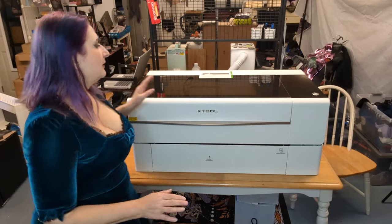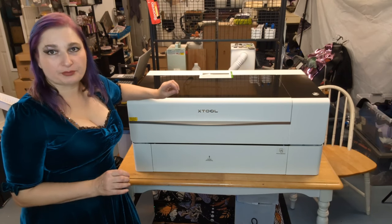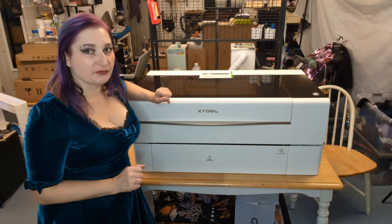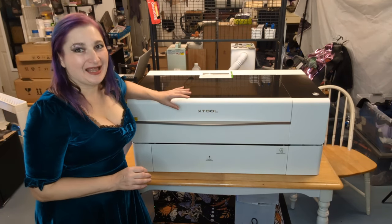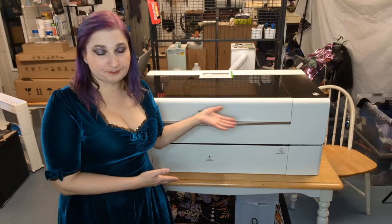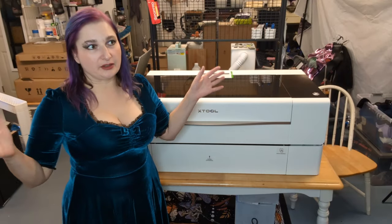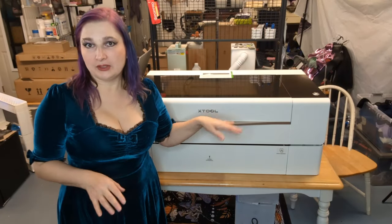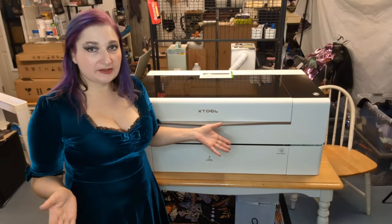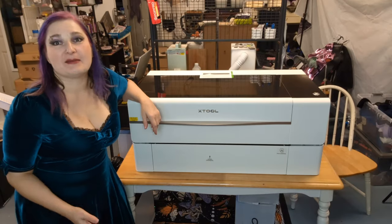When they released the P2S — a slightly improved version of their P2, which is their CO2 laser — it's a 55-watt CO2 laser. It's very powerful and can cut pretty thick acrylic and wood. When they came out with the improved version they had a special where if you put $30 down you'd get a $300 discount plus a free honeycomb panel. I got the whole kit that includes an air purifier because I don't have an easy way to vent out of a window in this space.